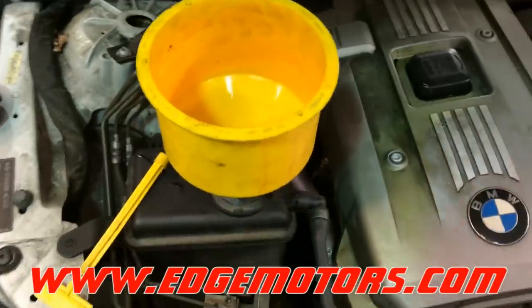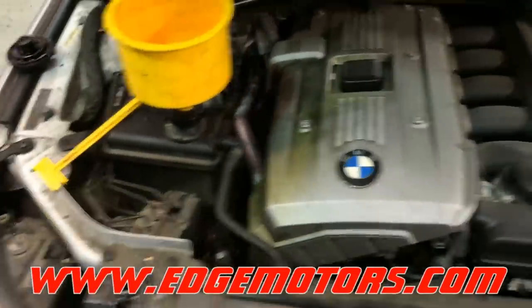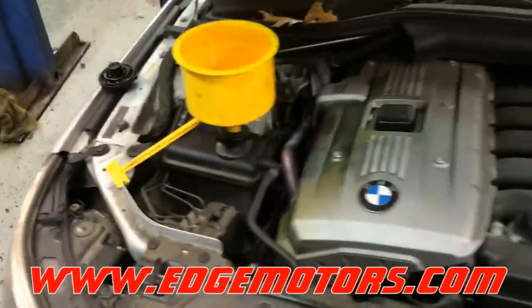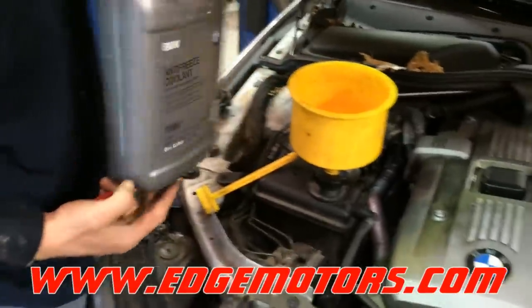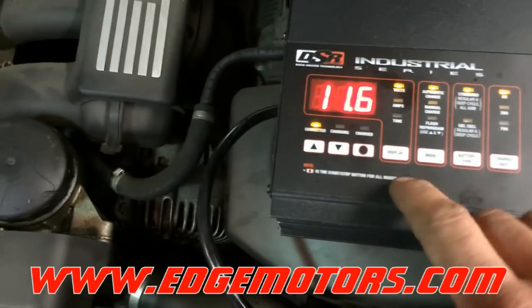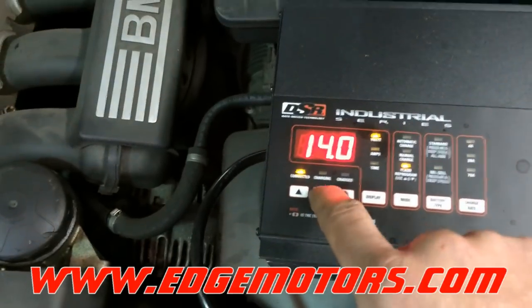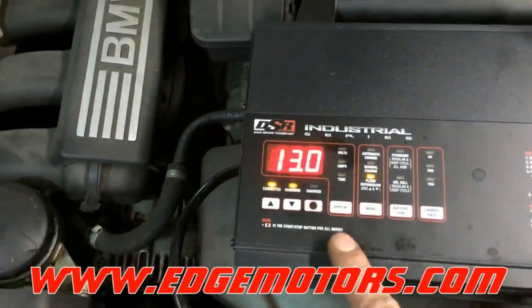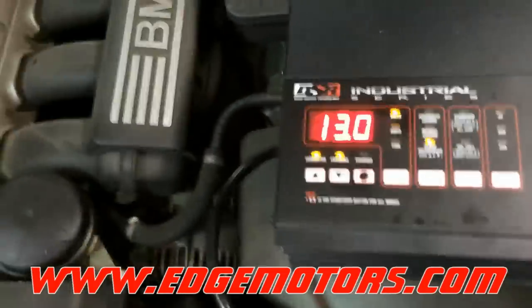Fill the tank with coolant. Make sure your battery is fully charged. Always use original coolant. We've got our battery maintainer connected, and we're going to set it to 13 volts to keep the battery at 13 so it doesn't die out.